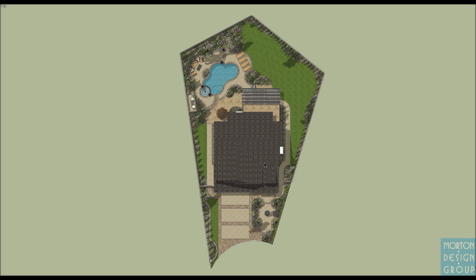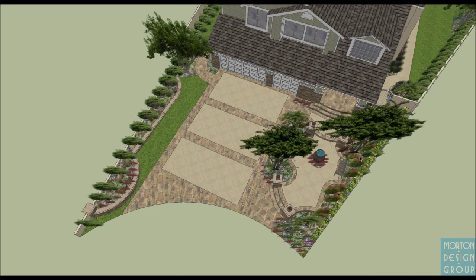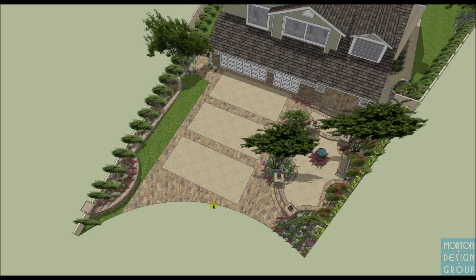This is the house here in the middle. We've got the existing pool and spa back here, existing solid balcony, proposed patio cover, proposed hardscape, and proposed new hardscape makeover for the front yard. As I start to spin down into the 3D environment, I'll show you what I've come up with.